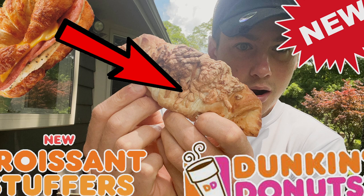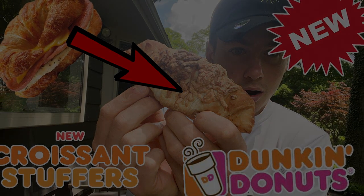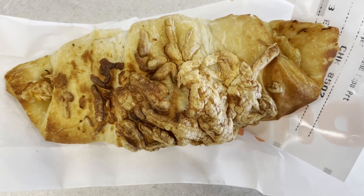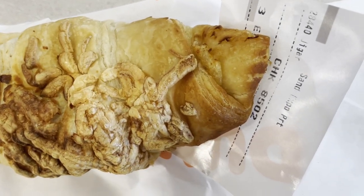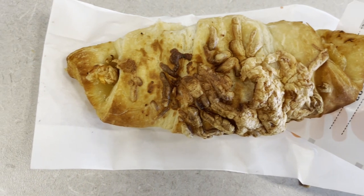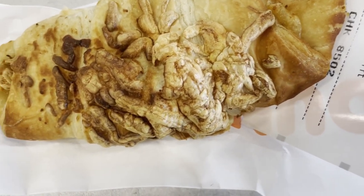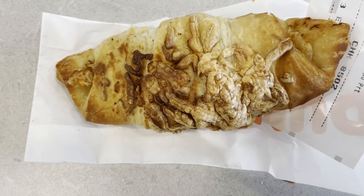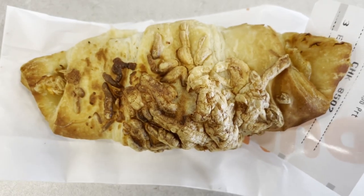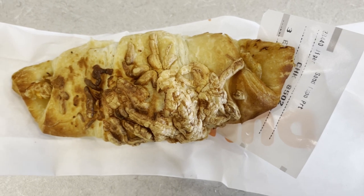If you made it to the end of this video, then I'm sure that you want to become a fast foodie as well, so all you have to do is hit that subscribe button. And to see exclusive behind-the-scenes footage, you can head on over to Instagram and follow the fast foodies at fastfoodiesreview. We'll see you next time.